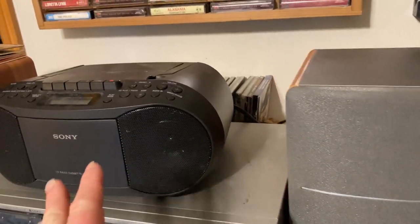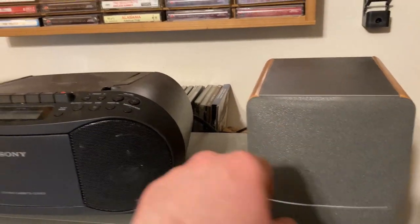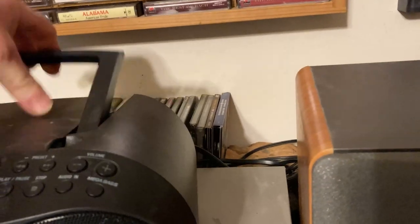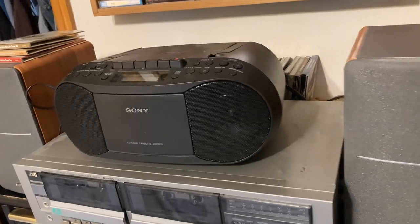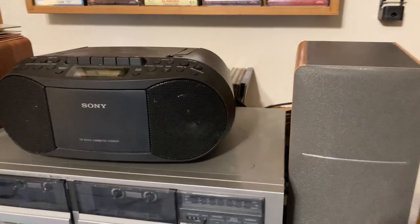You do get better audio if you hook up external speakers, and that's just a really nice option. You can just play it from here by itself without external speakers, or you can hook it up to external speakers. For example, if I want to take it to the other room, it's got a nice handle here — I can pick it up and take it to another room. So that's convenient, or I can have it hooked up here with these really nice speakers.